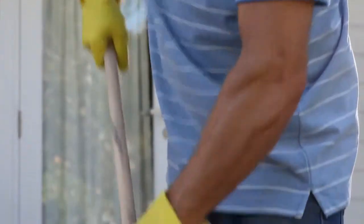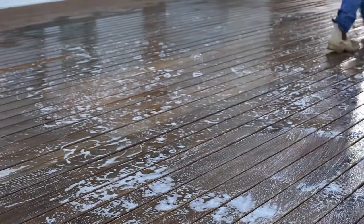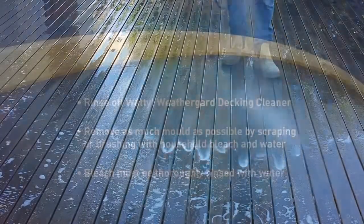Always remember to wear suitable protective clothing such as safety glasses, enclosed footwear and rubber gloves. Leave the solution on the timber surface for 10 to 20 minutes. Then wash the surface thoroughly with fresh water from a garden hose at high pressure and allow the timber to dry thoroughly.